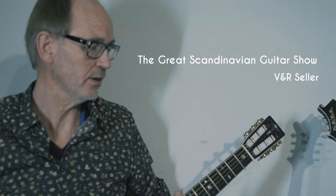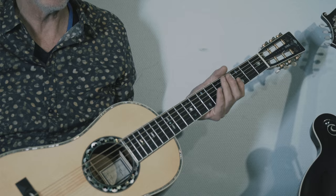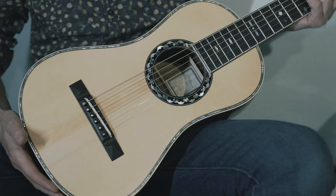My name is Thomas Fredon and I'm sitting here at this great Scandinavian guitar show together with Vintage and Rare. I brought a couple of instruments today and the one I have in my lap is a Martin Baby Ditson size. It originates from 1905 as far as I remember.